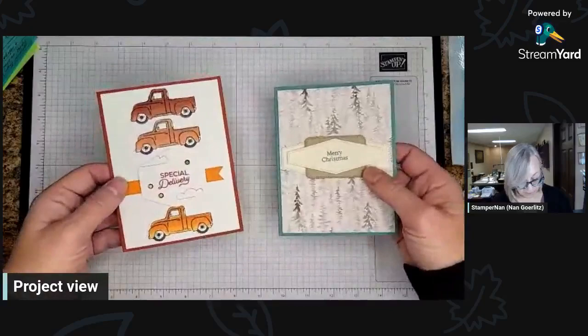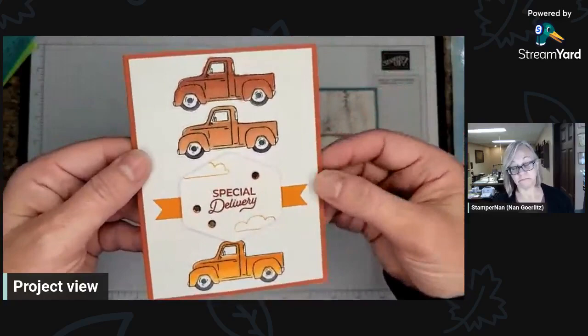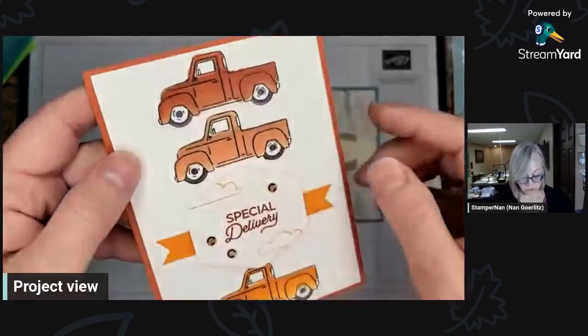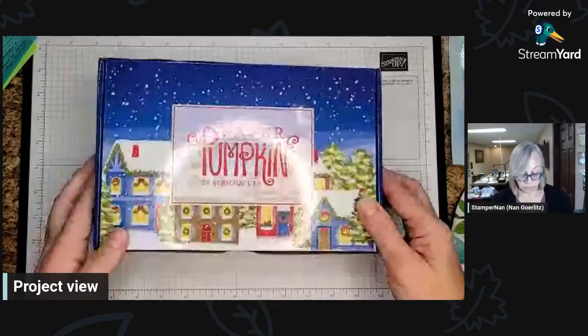This is our Trucking Along bundle that I used, because these little guys are punched out, even though I did adhere them flat. This is nice because if you make a mistake, you can just stamp another one and punch it out. I colored them with the Blends and did a little bit of Wink of Stella on the fenders and right under the door. So kind of cool there. I just wanted to show you those since we won't be making either of those cards tonight.